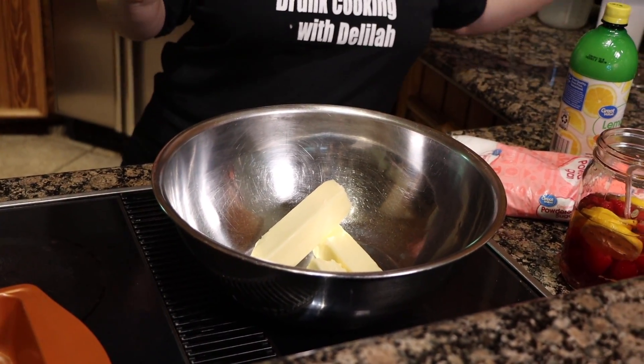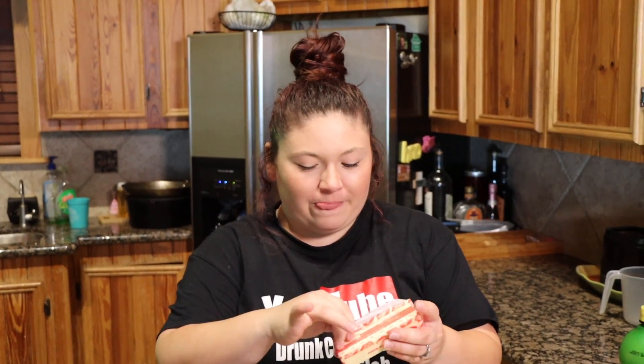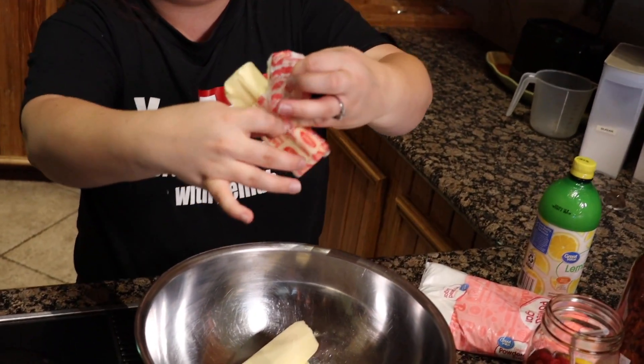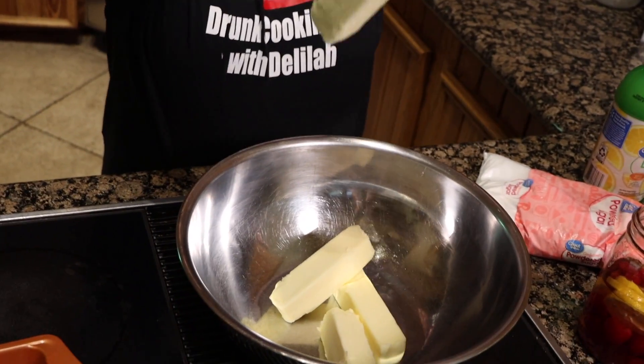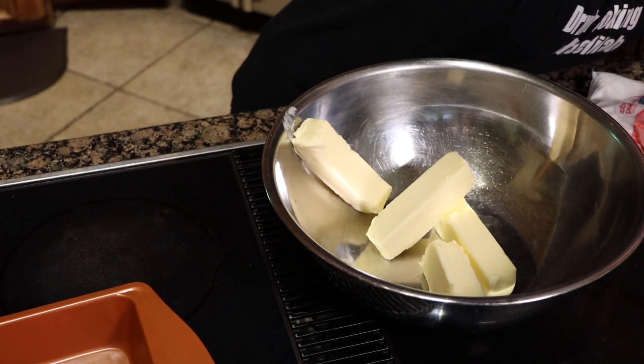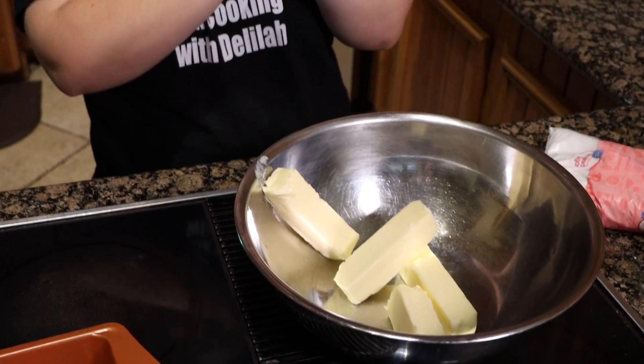This is four sticks of butter. My whole body just popped when I did that — it was like crack crack. All right, one more stick, woohoo! We got our butter, now we need some sugar.